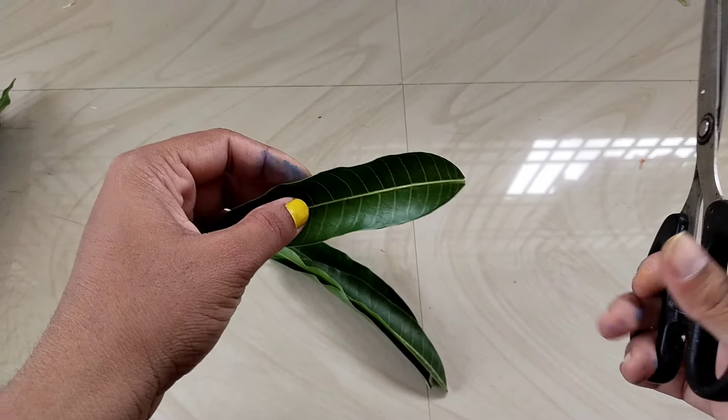You can add the yellow color and red color. Then you can add a little bit with scissors. Then you can add a pen to this shape.